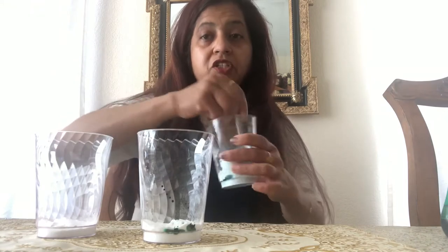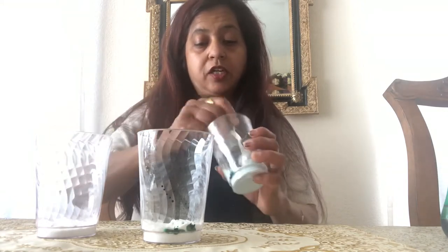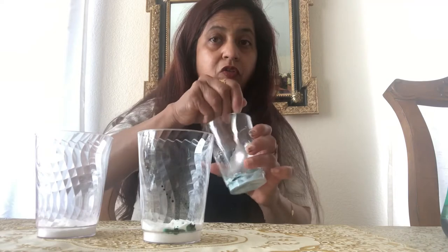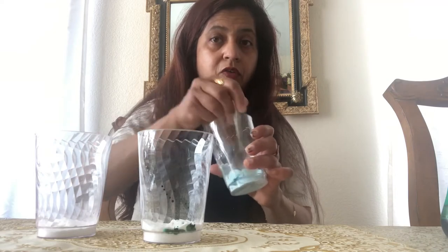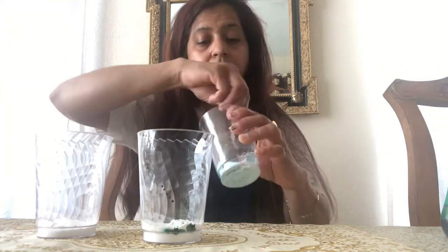The more you agitate the color with the baking soda, the better the color comes out. Watch how I'm doing it — mixing really well, agitating vigorously so it comes out really good. See, the more you agitate, the better it comes out.